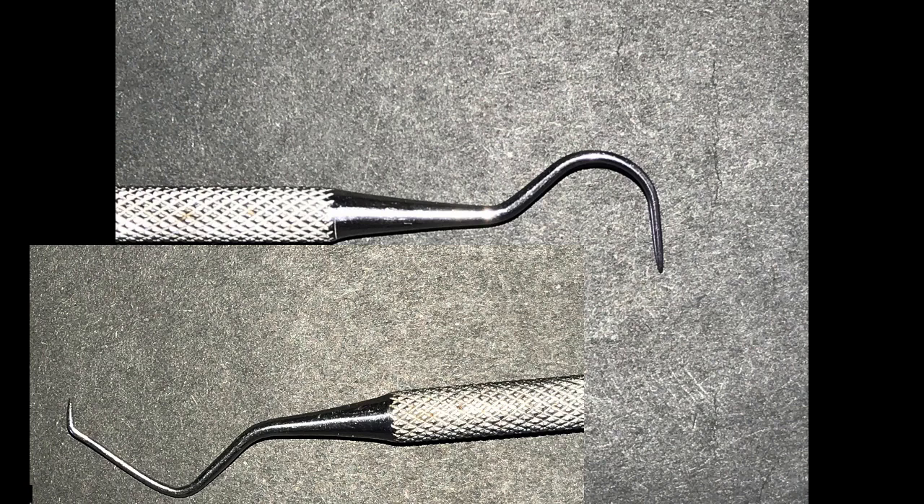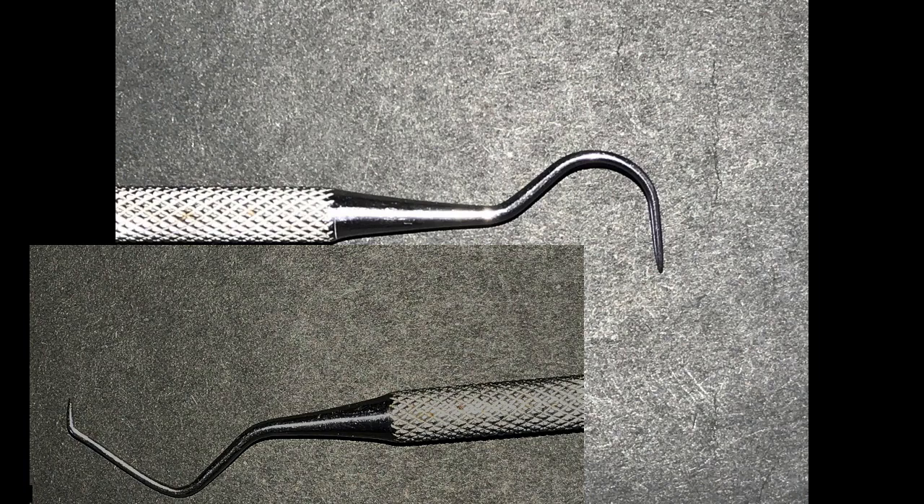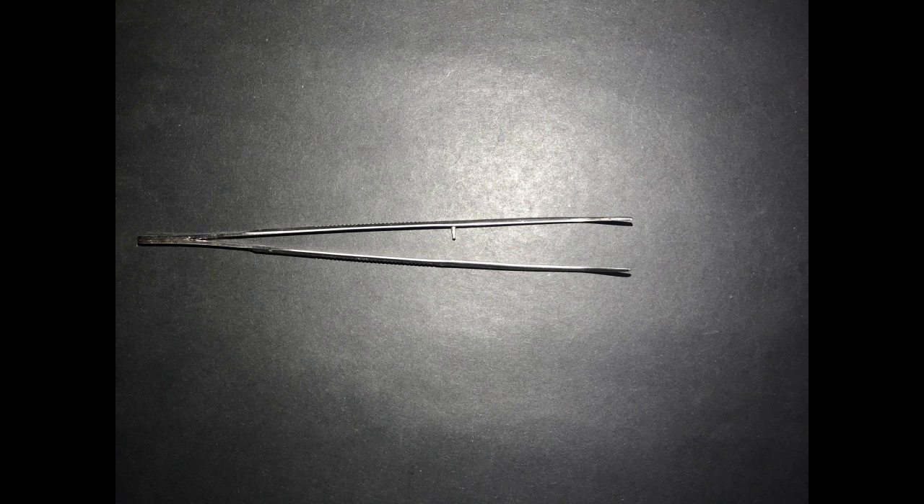Secondly, we have the explorer, which we can use to diagnose dental caries using the catch concept. We can also use the explorer to check the smoothness of the cavity floor we are working on, or to detect if there is any restorative material residue.